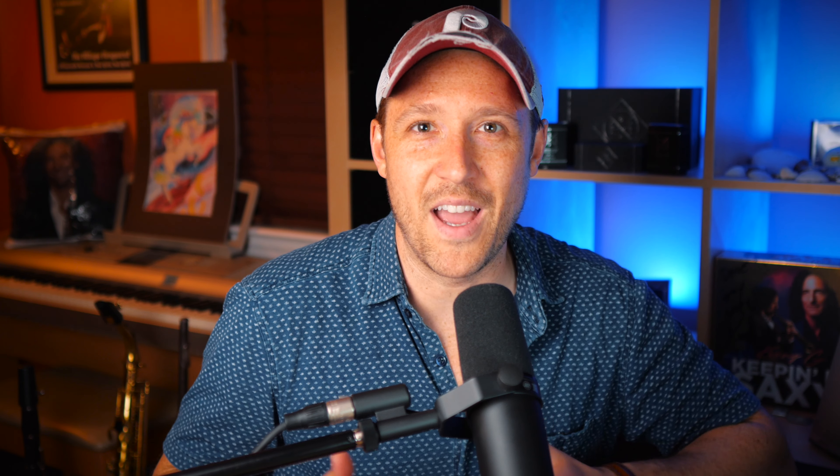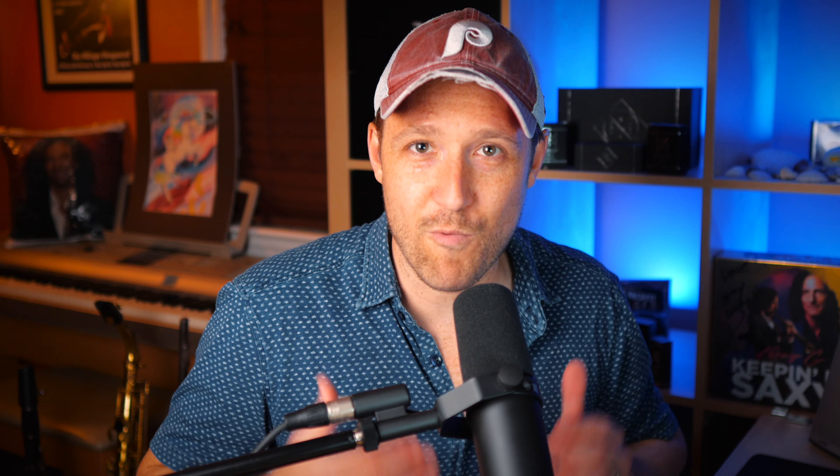In this video, I'm going to talk about a very specific form of transcription that I love doing, and I know you're going to love it too. There is a worksheet that goes along with this video — it's completely free. All you need to do is go to the top of the description below, or go directly to davepollock.com/rhythm-transcription. Just like it says in that URL, this is about a rhythm transcription.